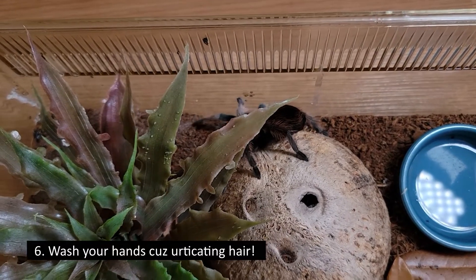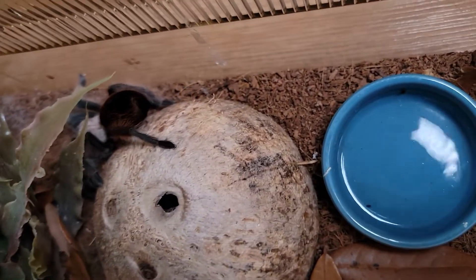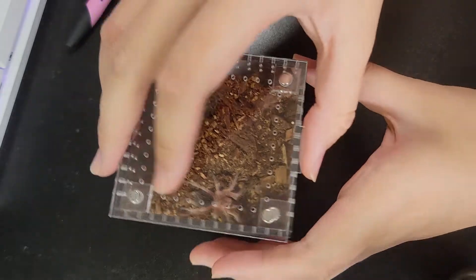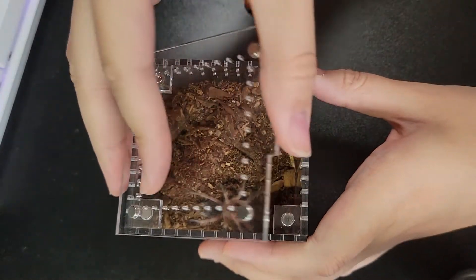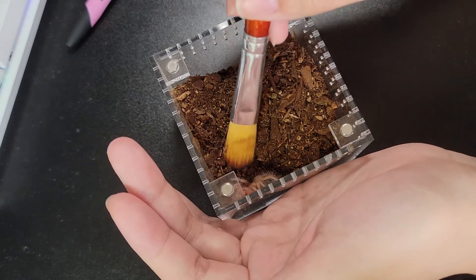Something very important: remember to wash your hands after handling your tarantula, especially if they're a New World tarantula. And now I will be showing you how I handle my slings, using my Grammostola rosea as my little model today.